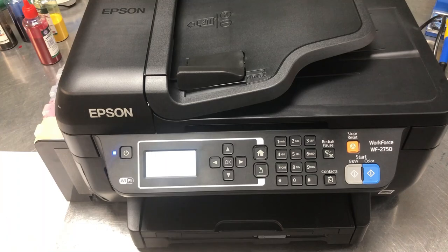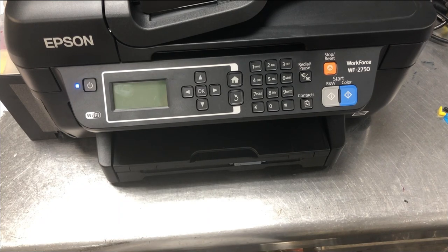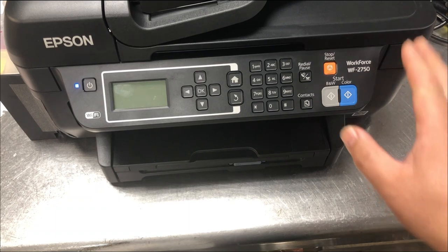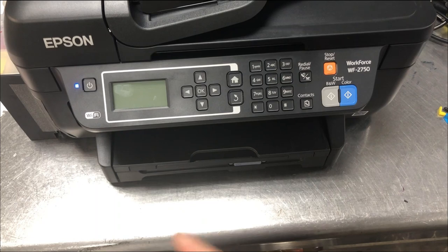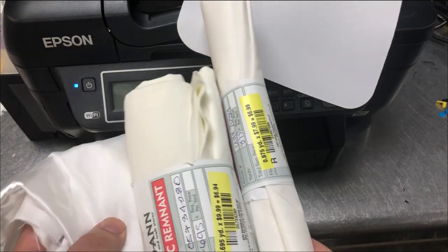Before we start, let's talk about color management. Colors are managed with a file called ICC. There are lots of ink companies that give you the ICC file. However, it doesn't make sense for most people. The ICC may make sense for the regular printing industry, but for sublimation, ICC depends on what kind of printer you use, what kind of ink you use, and what type of transfer paper you use.